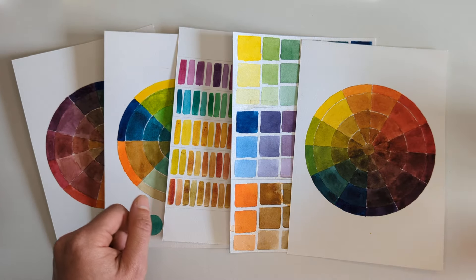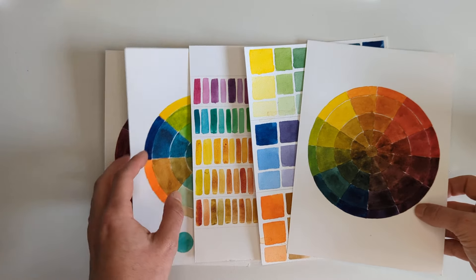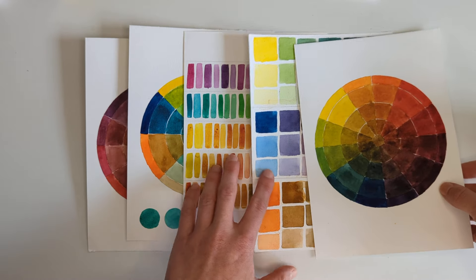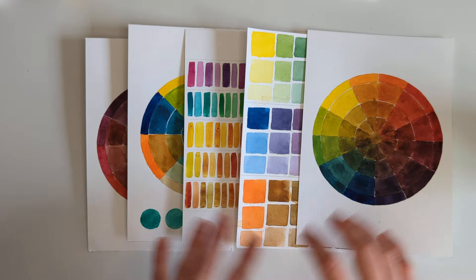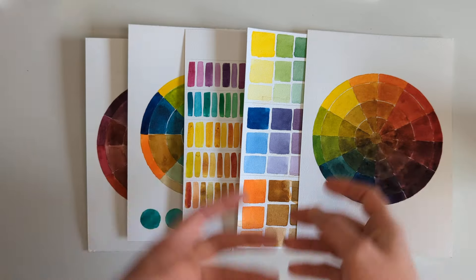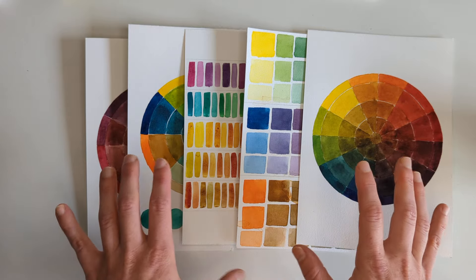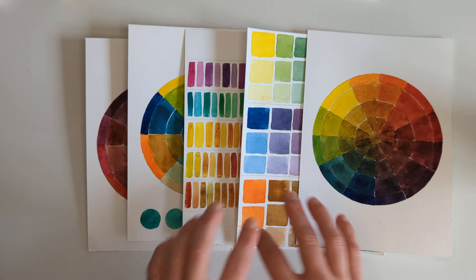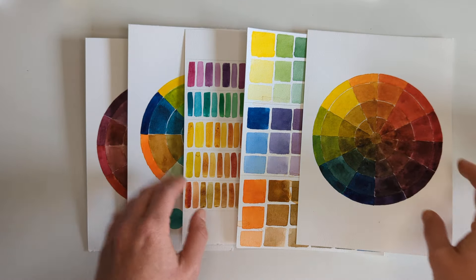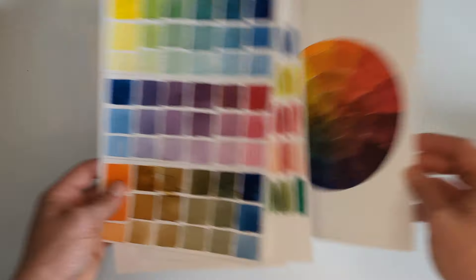So without further ado — I have a cup of coffee here, I recommend it, it is a Sunday after all. I wanted to talk you through what I do when I don't have any ideas and feel like I've never made anything before in my life: I make a lot of color charts. I also make color charts when I'm feeling creative and normal, because I love looking at color — which is kind of how this channel began. Recently I've been making a lot of these to come up with new layout ideas.